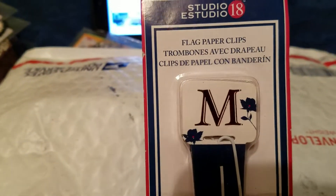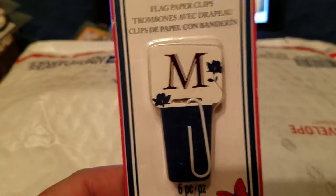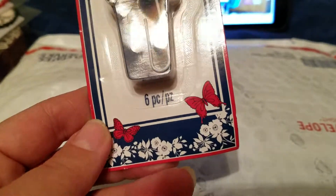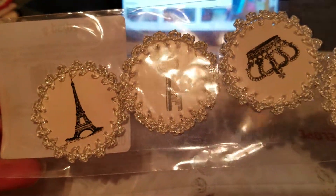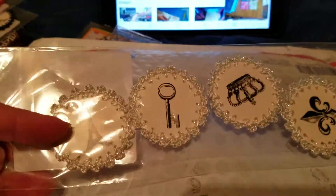And then she sent me these little paperclips. They have my name on them — they're little flag paperclips from Studio 18, and they have M's on them with little flowers in a pretty blue. Aren't those cute? Oh, and look at these ones here from Paris too — aren't those really cute? I love the silver with the key. But I have plans for these Paris ones for a frame that I'm making for my daughter for her room when we get done.